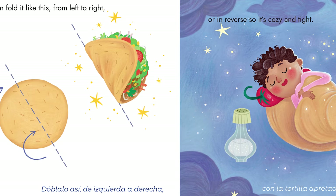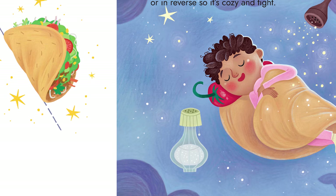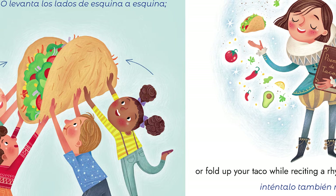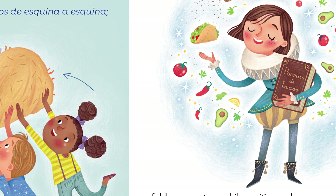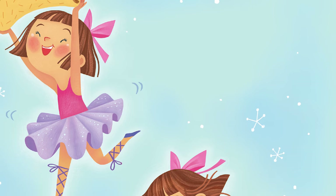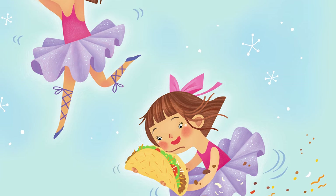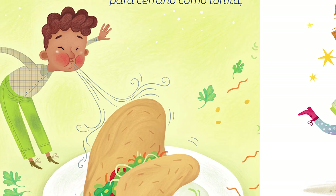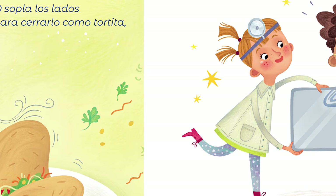You can fold it like this, from left to right. Or in reverse, so it's cozy and tight. You can bring up both sides at the same time. Or fold up your taco while reciting a rhyme. You can fold a taco while dancing and singing. Or here's an idea — try it while spinning. Or blow on the sides until it slams shut. Then chomp and chew till it reaches your gut.